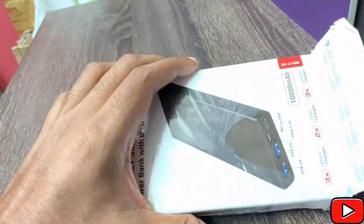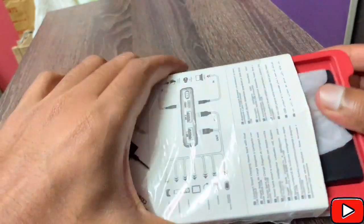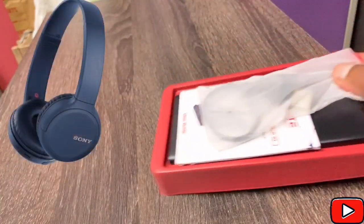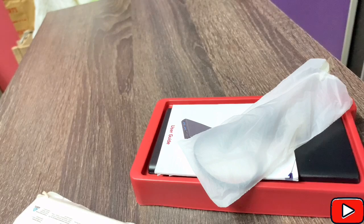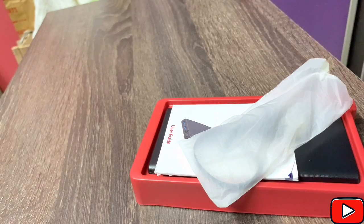As you buy some products, the company gives you something. I was given two options — I got a Sony headphone and this power bank as options. The headphones weren't something I needed, so I chose this instead. So this is a Promate power bank.